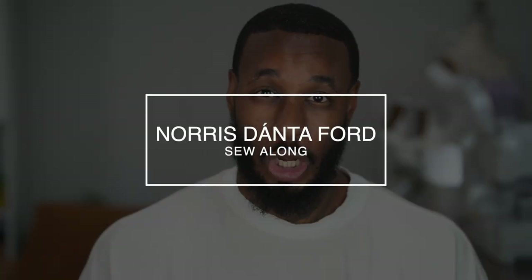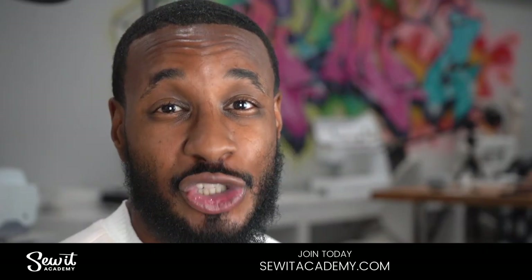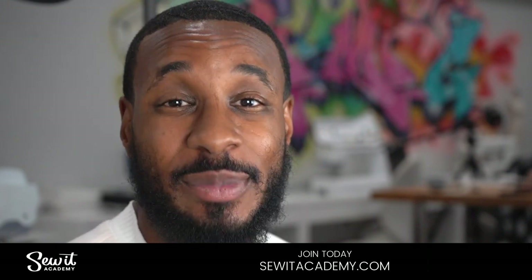Hey, what's up? I'm Norris, and welcome back to another Sew Alone. Today we'll be working on my latest pattern design with Nomi Patterns ME2048, View B — the drop crotch pants. This is not a learn-to-sew video, so if you're new to sewing or need a refresher, you can visit our sewing and design school at sewedacademy.com. Now that you have the pattern and all your materials, let's get started.